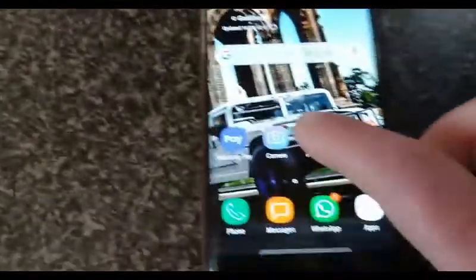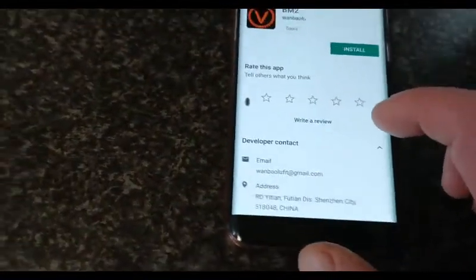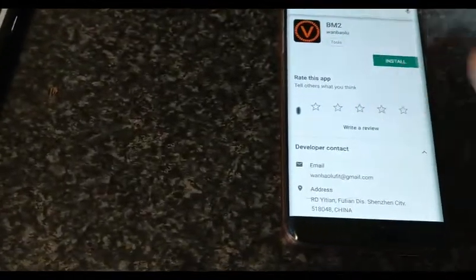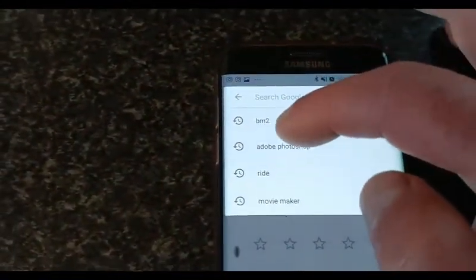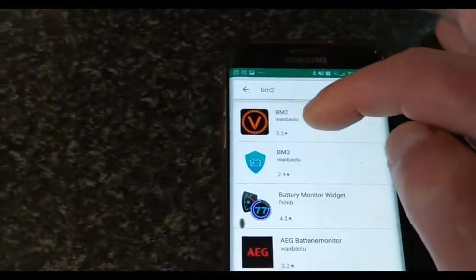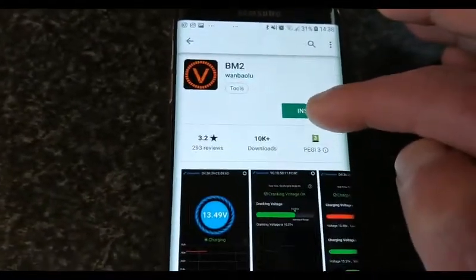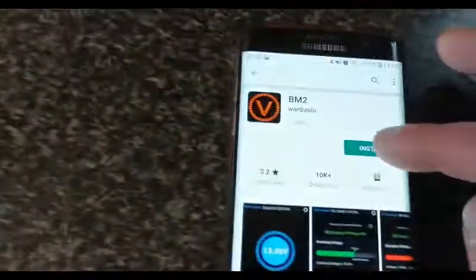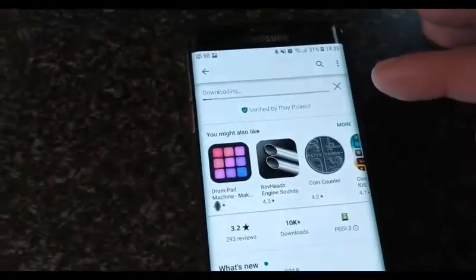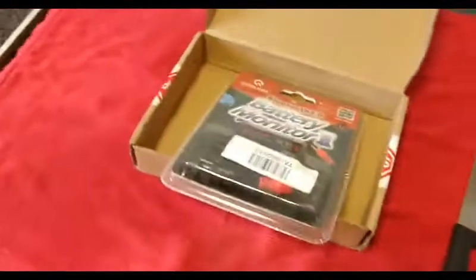Now I click on the Android — click on the App Store again, do a search, put in 'BM2', which is there. Click on that — that's it. Click on that and then install. This is Android — the first one was iOS. Click on that and now it's downloading. So now I'm going to unbox it.